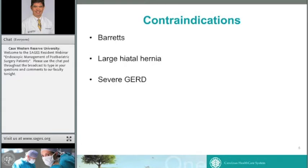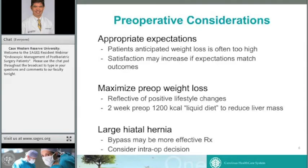Contraindications — there are very few absolute contraindications. Many surgeons consider Barrett's esophagus one of the firmer contraindications because it makes any subsequent esophagectomy very difficult. A large hiatal hernia is best addressed with bypass rather than sleeve. Severe GERD is probably more controversial. Preoperative considerations: it's important to align patient expectations with what the procedure is likely to deliver. We put all patients on a two-week preoperative low-calorie liquid diet, and we aggressively work up most patients with upper endoscopy to screen for large hiatal hernias or advanced signs of GERD — these patients are often steered toward bypass.